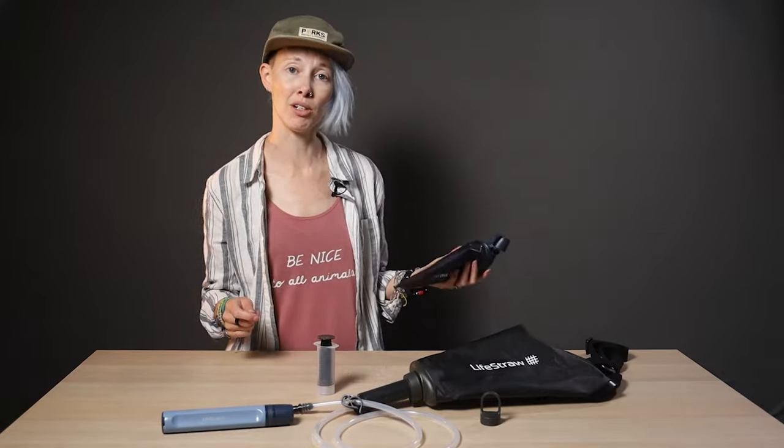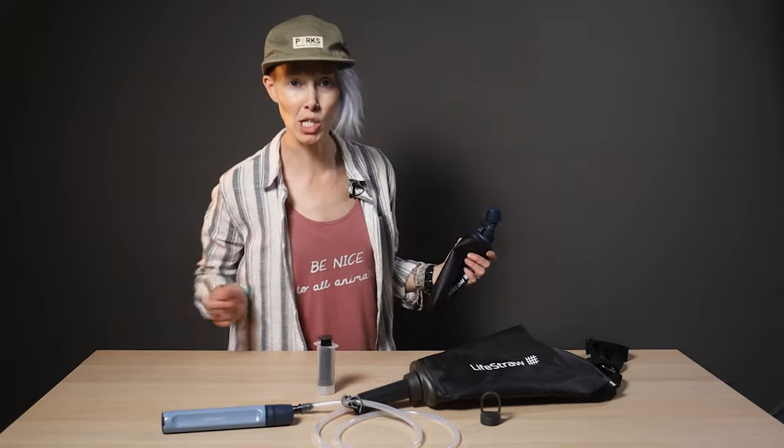I'm gonna go fill this up now and drink an entire bottle because I'm very thirsty. Stay hydrated, friends.